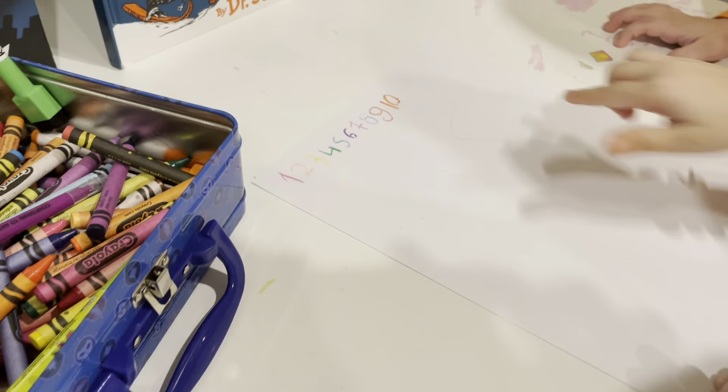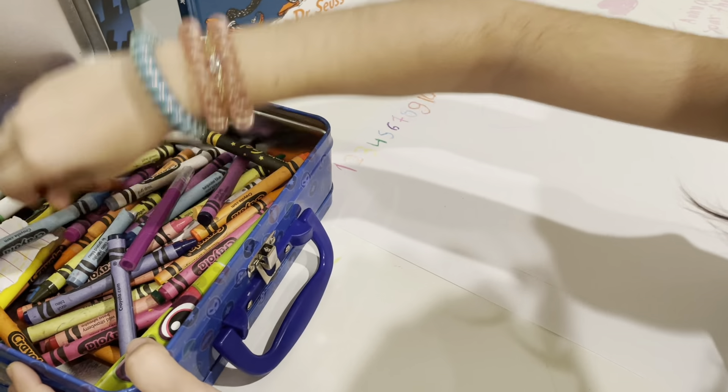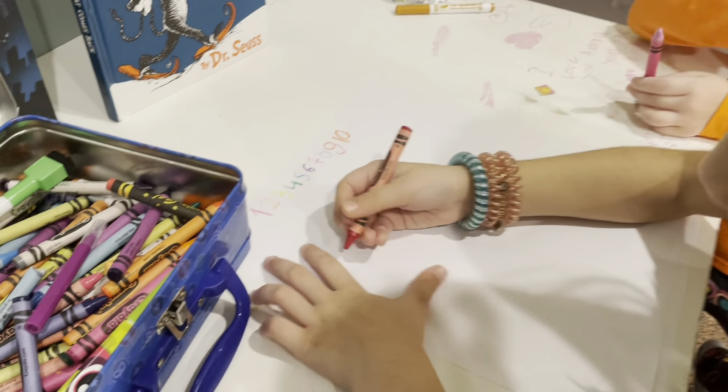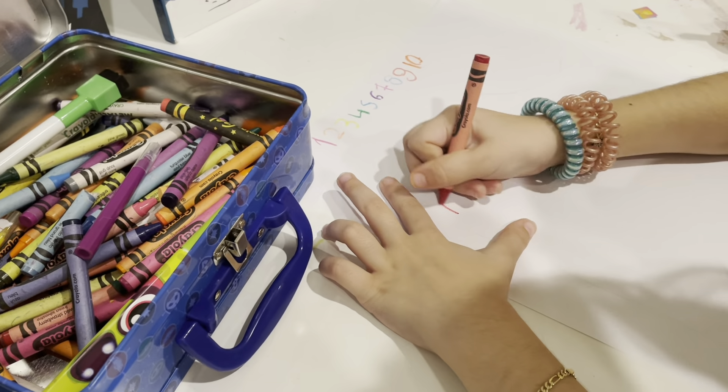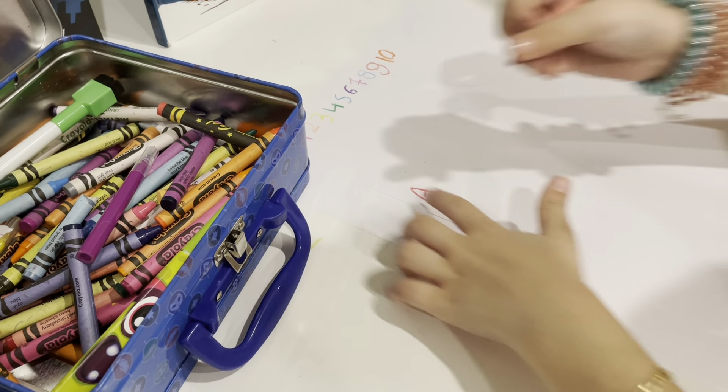I'm gonna do it down here with red. Red is right here, I need the orange. A is for apple — apple for A!